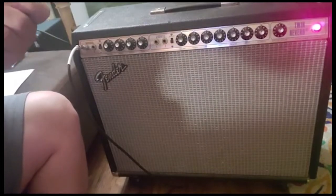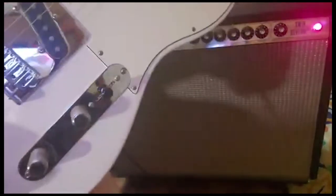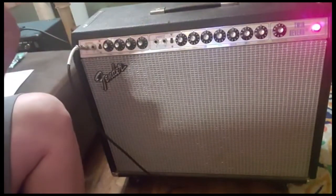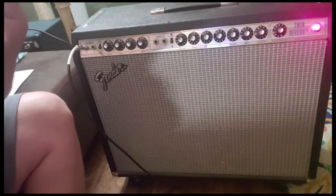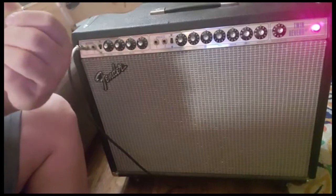We're going to get some sound samples using the Player Series Telecaster. Currently the bright switch is set to off — here's the normal channel. Now we're going to turn on the bright switch.